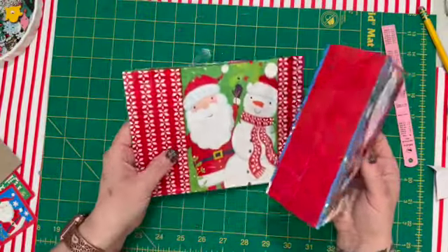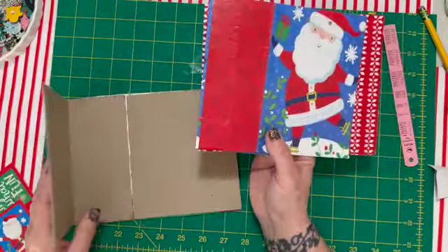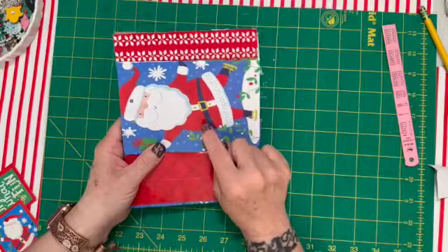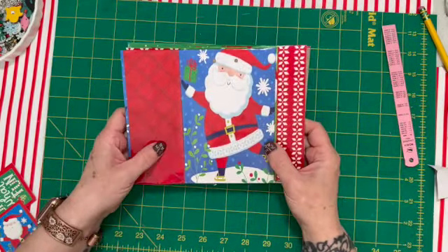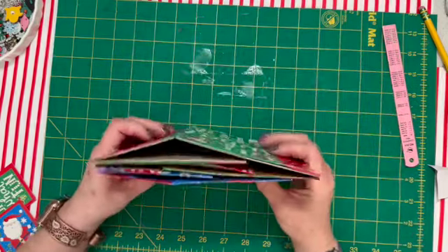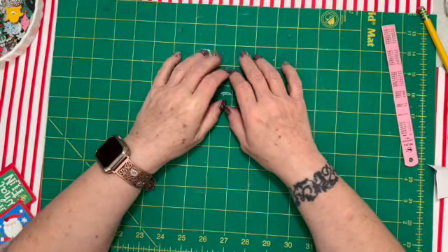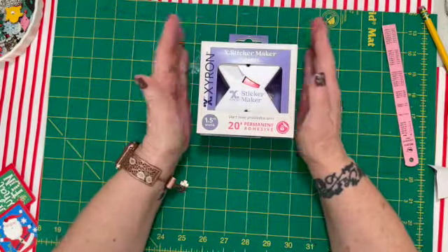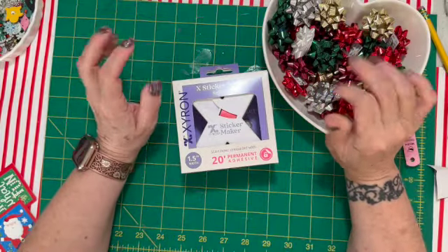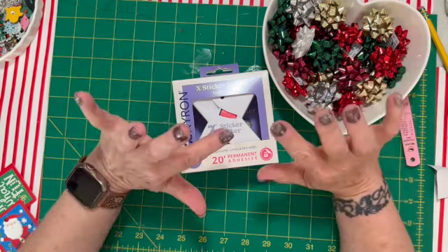I hope you enjoyed the video! These bags are from Dollar Tree — three for $1.25, which I thought was fabulous. We're at 98 subscribers and you will get this little sticker maker when we hit 100. I'm so glad you joined me for this 'what's cooking for Christmas' Merry Monday video, and I will catch you tomorrow!